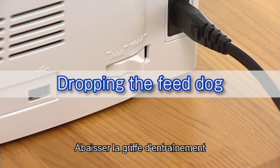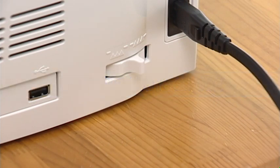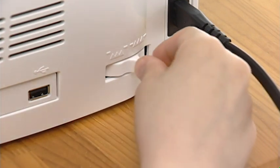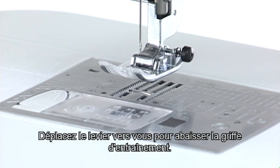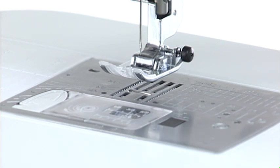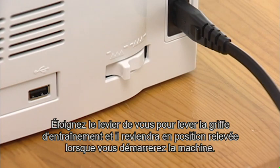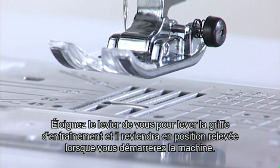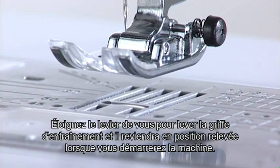Dropping the feed dog. The feed dog can be lowered with the drop feed lever located on the right side of the machine. Shift the lever towards you to drop the feed dog. Shift the lever away from you to raise the feed dog and it will return to the up position when you start the machine.